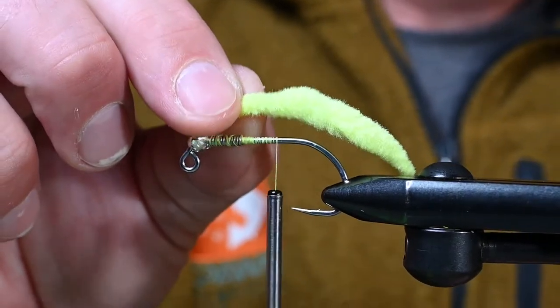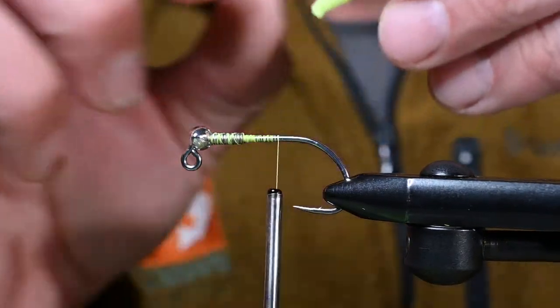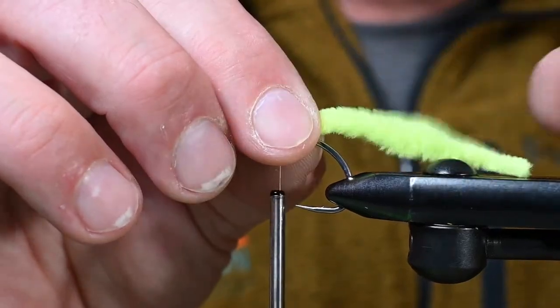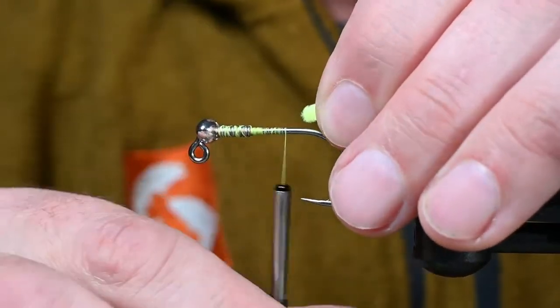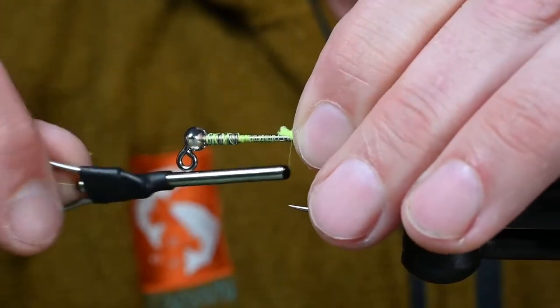Now for our tail — you can see here we've got the spawn polywog tail and this is fluorescent chartreuse. I want to utilize a good portion of this tail — maybe one hook length off, so it's a full body length that we're going to use for this tail.